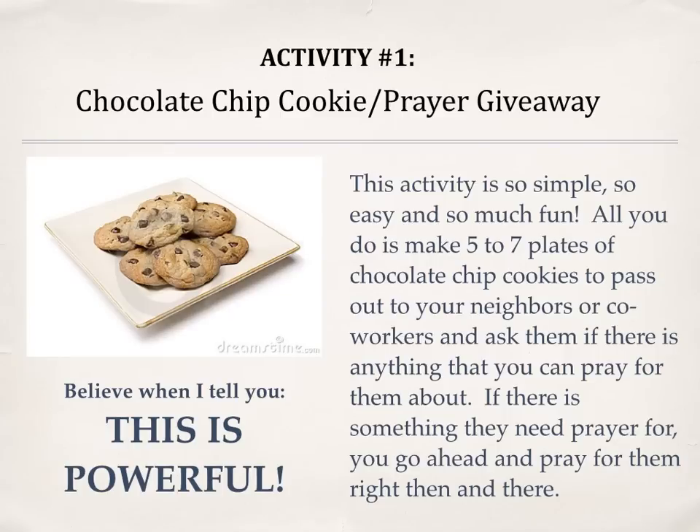Activity number one: chocolate chip cookie prayer giveaway. This activity is so simple, so easy, and so much fun.